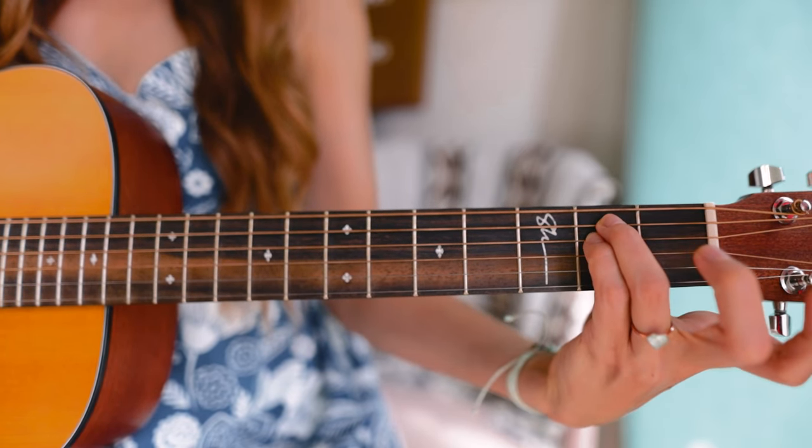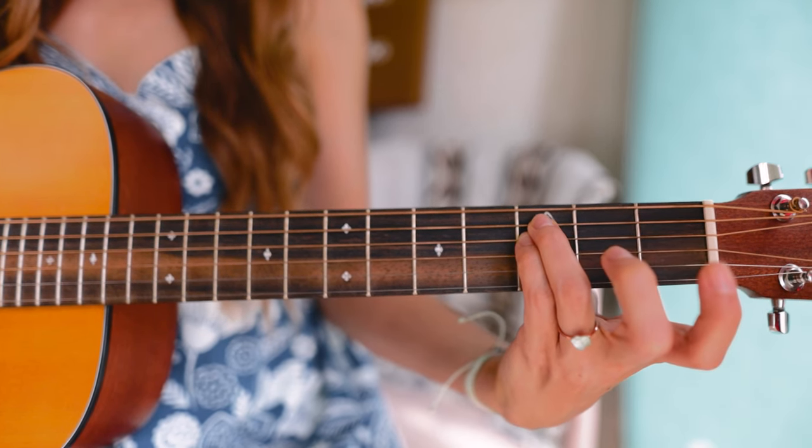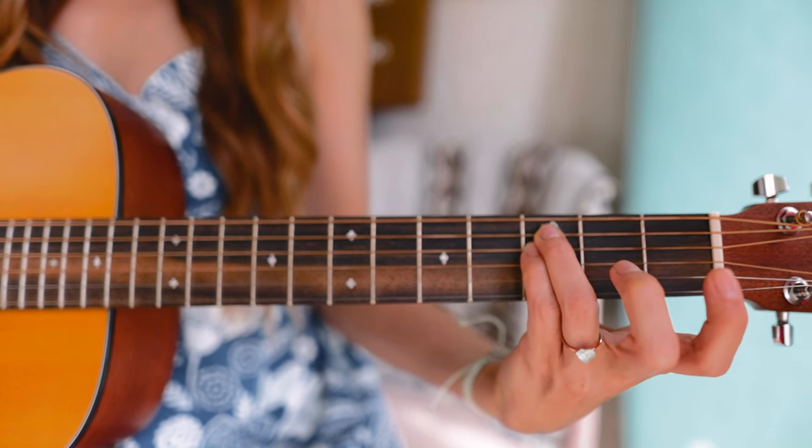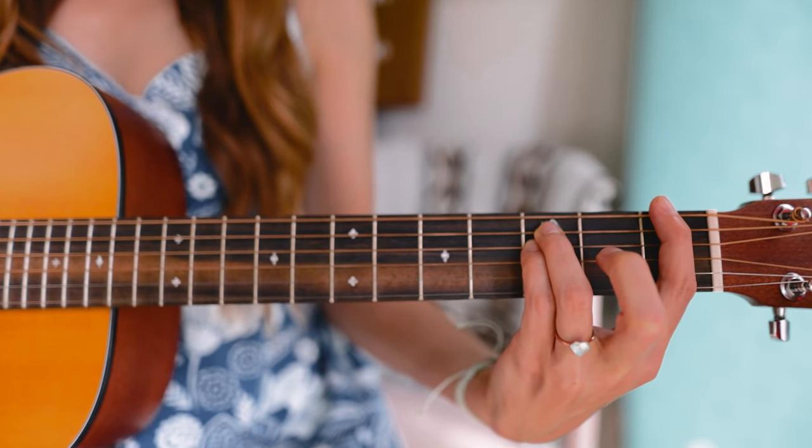The bar shape we're using here is the E minor bar shape. The easiest way to make this is by using your last two fingers to make the open E minor shape, bump it up one fret, and then use your index finger to cover the entire first fret. This gives us our E minor bar shape.